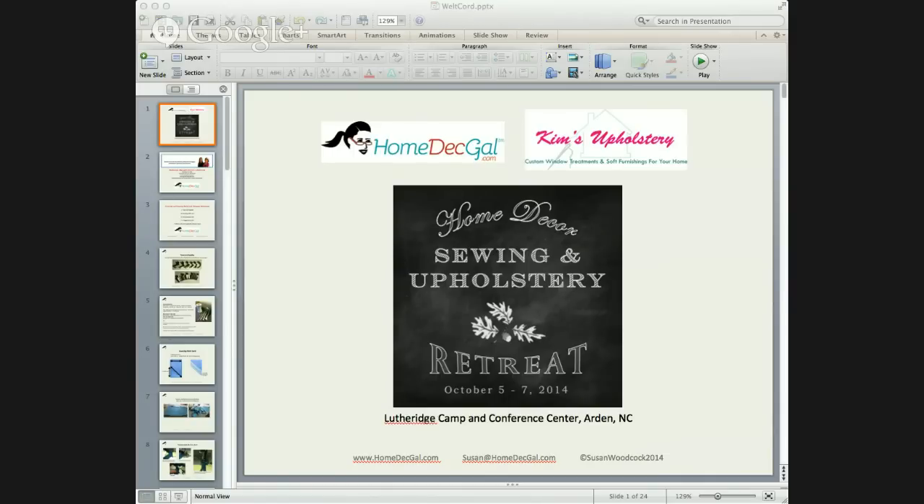Before we get started on the presentation, I hope you've heard that Kim and I are hosting the sewing and upholstery retreat October 5th through 7th at Lutherage Camp and Conference Center in Arden, North Carolina. We have a Facebook page for the sewing and upholstery retreat and hope that you visit the page. We're going to be making more announcements very soon about the teachers, the cost, the schedule, and all of that. We do hope you can join us in North Carolina later this year — it's going to be tons of fun.